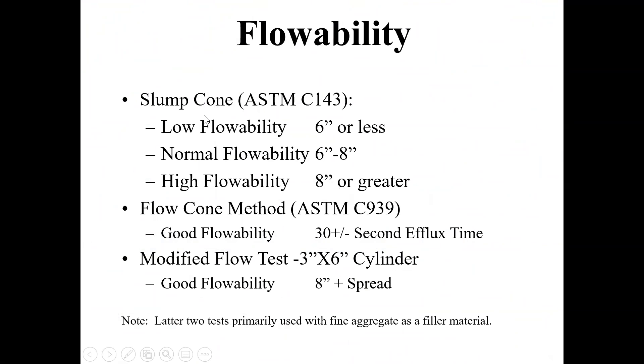When we talk about flowability, if your slump is greater than eight inches, you're going to measure the spread. You can use a slump cone, flow cone, or modified flow test — lots of different ways. The key is how well do you want it to flow. Most of the time with your weaker mixes you have so much water that it's not a big deal. It's when you get to higher strength mixes or you're using a lot of sand that flowability really matters.